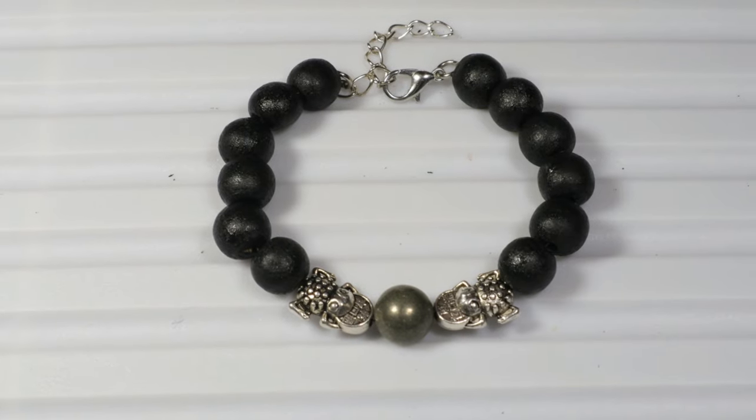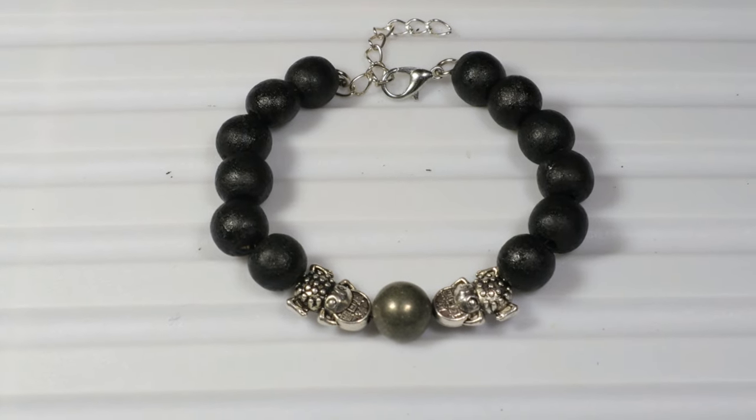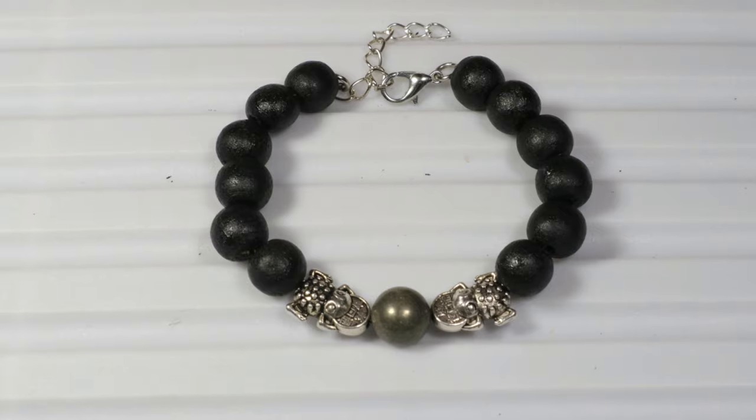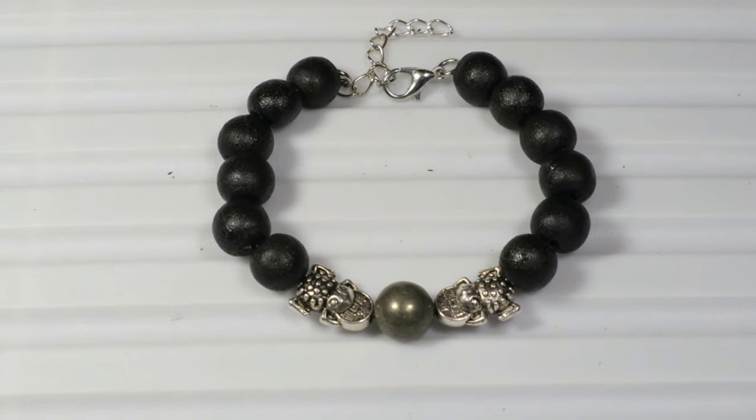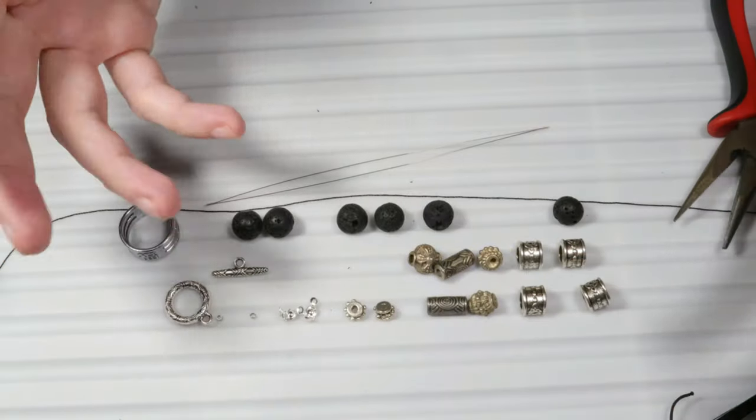I hope you liked this video and now you know how to make a bracelet with metal beads. I will show you how to make a bracelet.